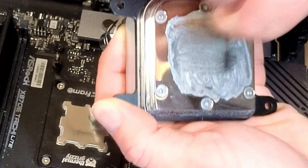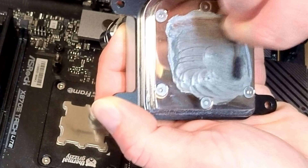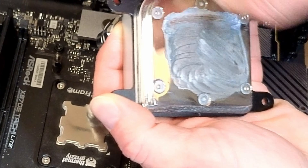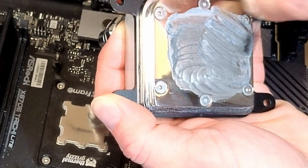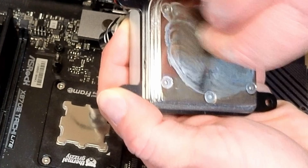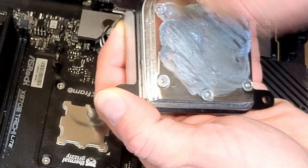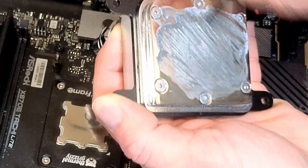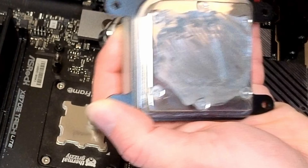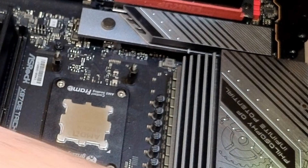Liquid metal is really rough stuff. I've had liquid metal on my KS now for just about a year, same application — runs cool as all get out. I can't imagine what that Thermal Grizzly block looks like. Definitely something I'll showcase when I go to take it apart and refresh it, do maintenance on the loop and the like.